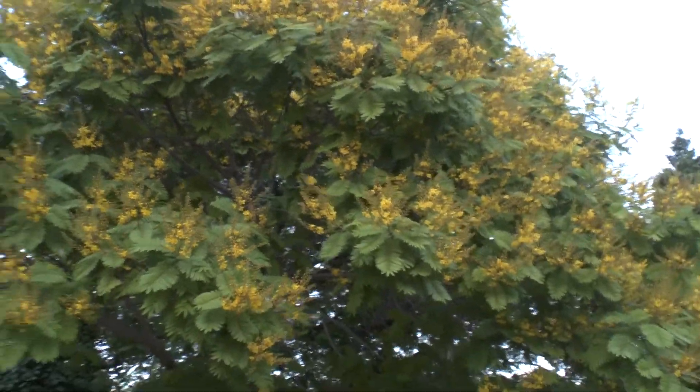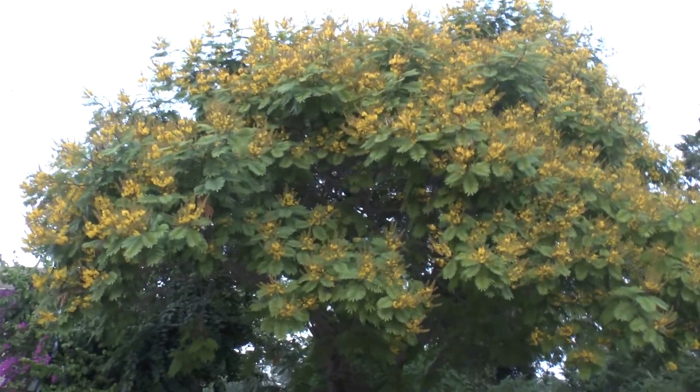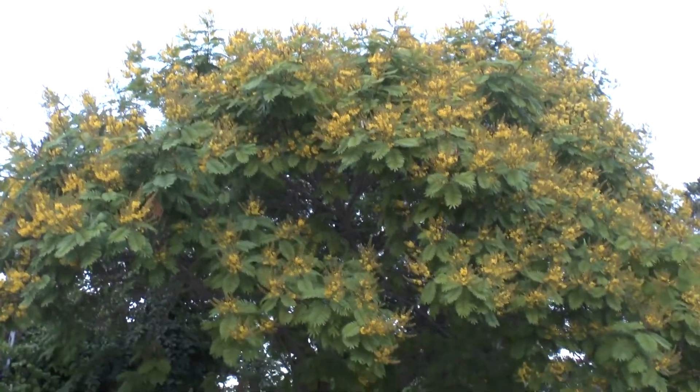It blooms better in full sun. When the plant is young, half shade is fine, but as it grows older it will likely reach full sun anyway and bloom very well. The blooming season is from spring to summer, and it's just an easy plant to grow.